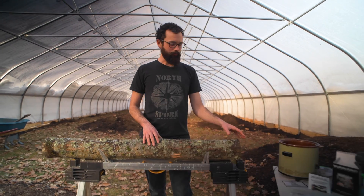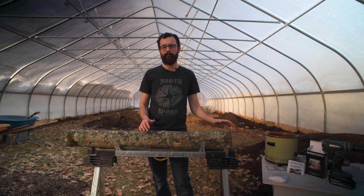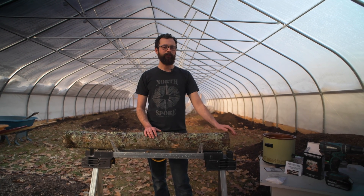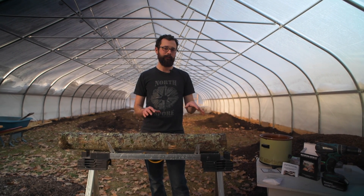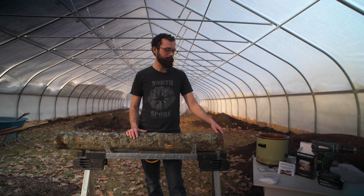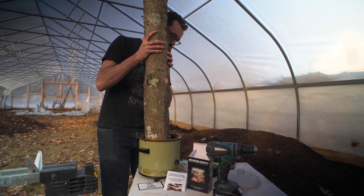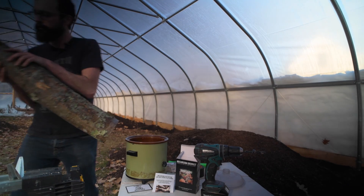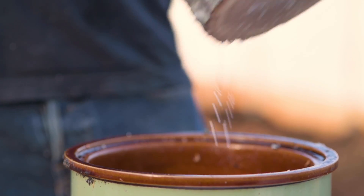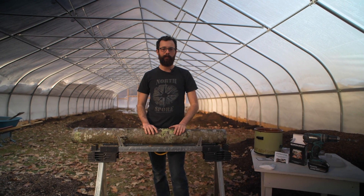Once you have all the holes sealed with wax, one thing that is often useful is to seal the ends of the logs with wax. If you live in a particularly damp climate this isn't necessary, as you generally have enough moisture in the log, but if you live in a dry climate sealing the ends can be really helpful. It's also nice because the mycelium will grow all the way to the end of the log and you'll actually be able to look at the wax and see that the log is colonizing. The easiest way is to just lift up the log and dip each end in the wax — you can also paint it on with a paintbrush, but dipping is a little easier. And there we go — now our log is completely sealed and ready to bring out into the shiitake log yard.